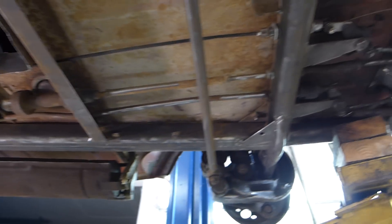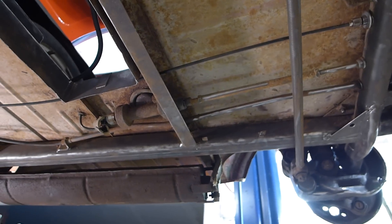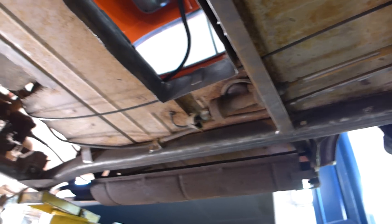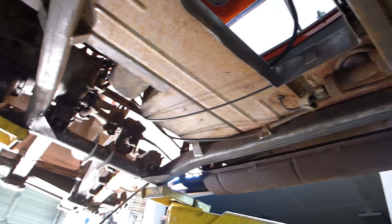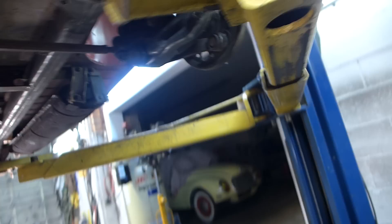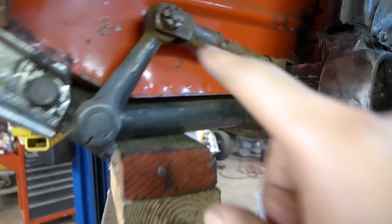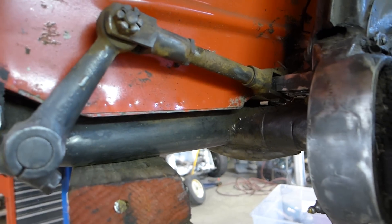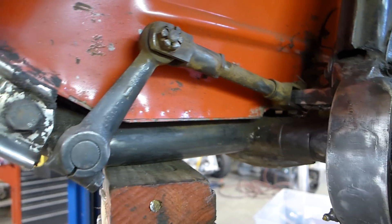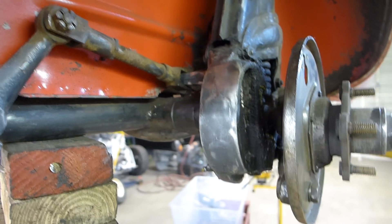I'm pretty happy with the way it came out. It doesn't look flaky. It must have had some cosmoline on there or something because it looked really rusty, but once I polished it with the wire wheel it came out really good. I'm really happy about that. Got the zerks working on this side as well.